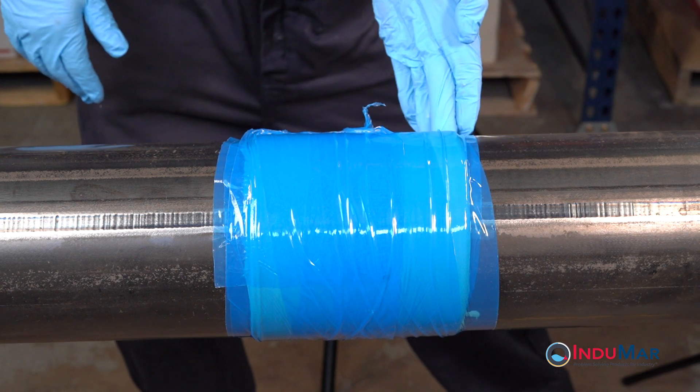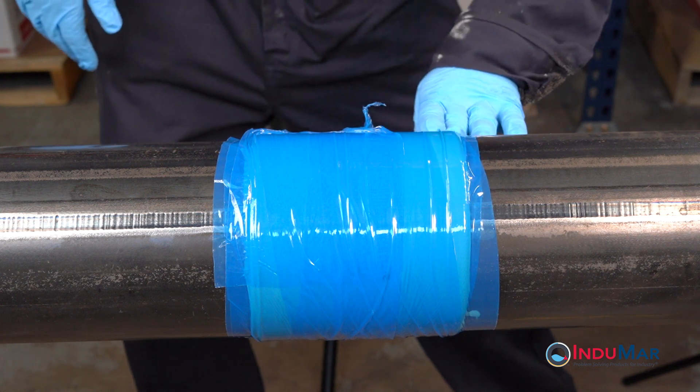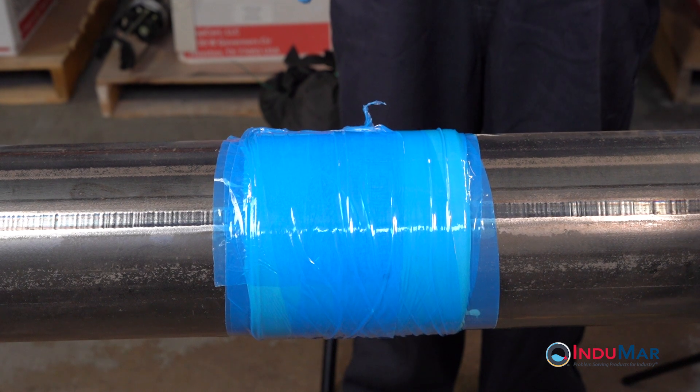After the epoxy has fully cured, the compression film can be removed. It is recommended that the film be lightly scored along the pipe length and be removed circumferentially in a single step. Discard the compression film.